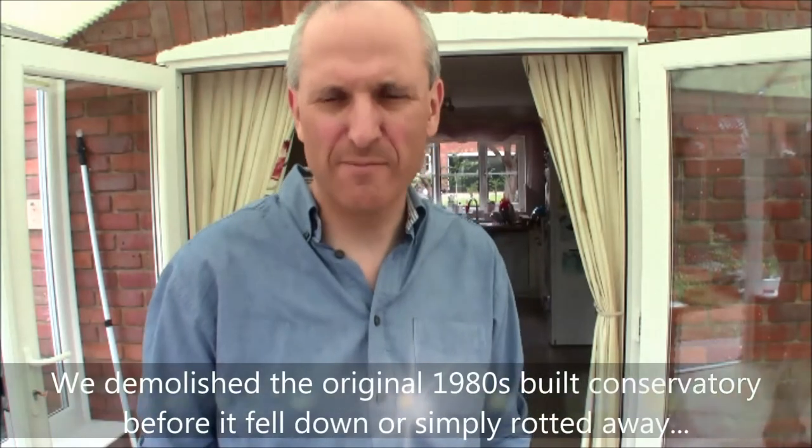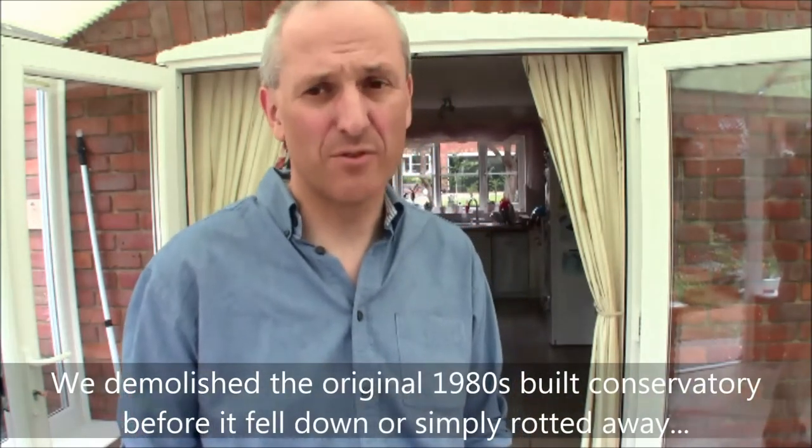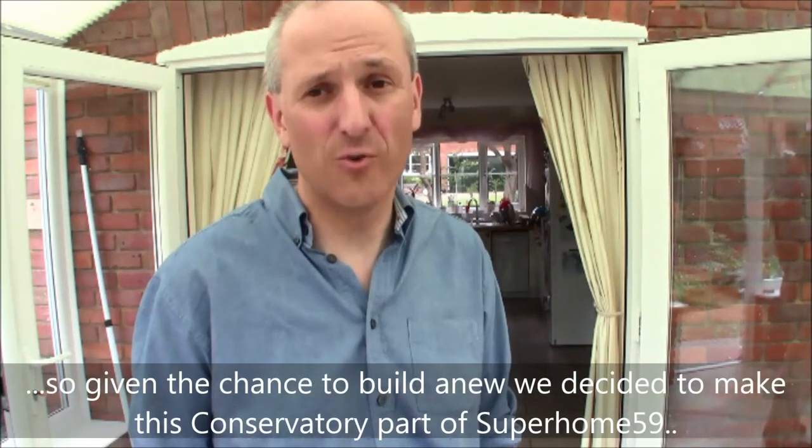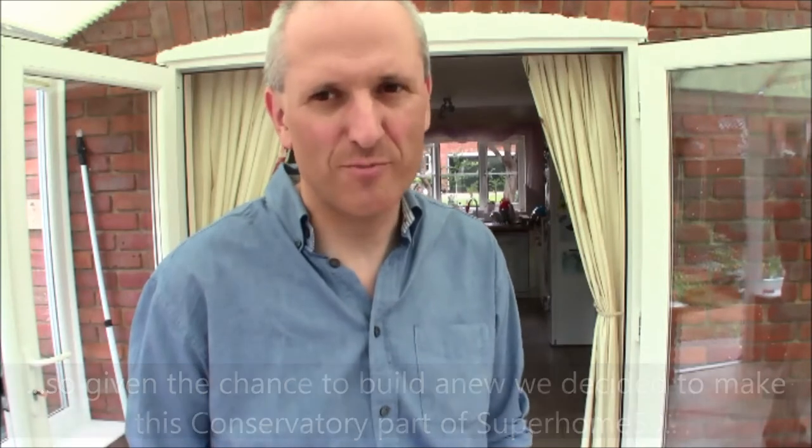The previous conservatory on this site was an 80s original build — single glazed, metal framed — and it was falling apart. The reason we decided to replace it was that it was literally falling apart and it had mushrooms growing in the carpet over winter. So we decided enough was enough, ripped it down, and built this one.